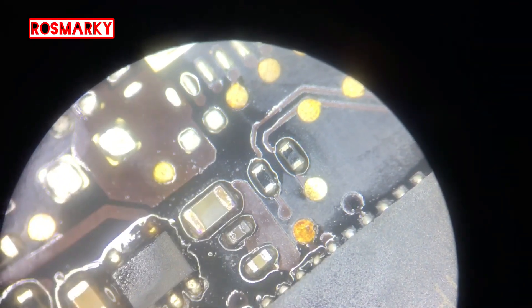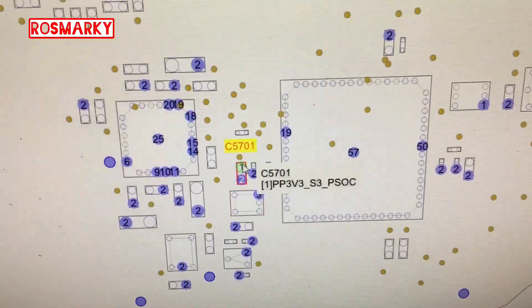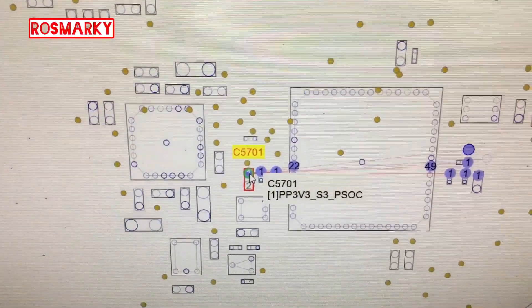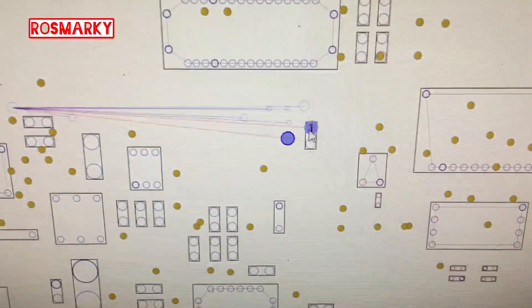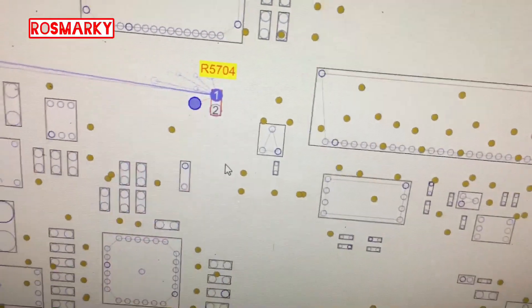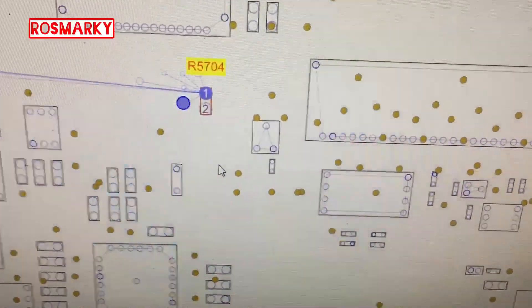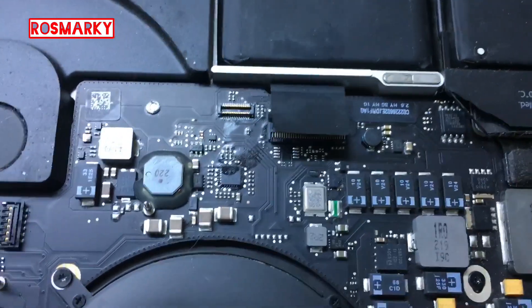This is the newly replaced capacitor. The capacitor is labeled P3B3_H3_PSOC, and the resistor that we put a jumper on is R5704. The problem on the device was the trackpad and keyboard not working. We already jumped this resistor and replaced the capacitor on the back side.